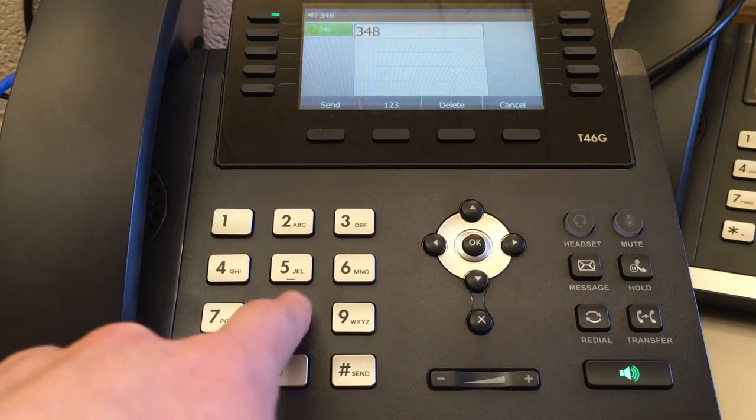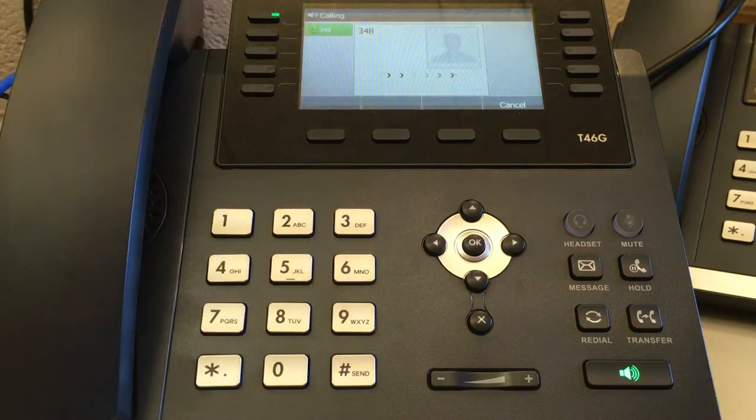To record your greeting, dial your own extension and press send. Please enter your pin code. Press pound when done.